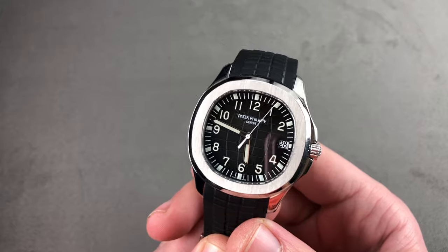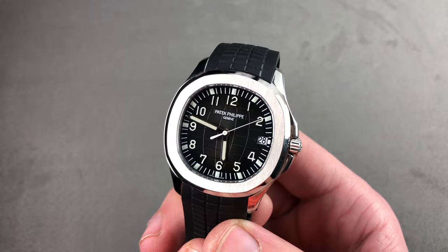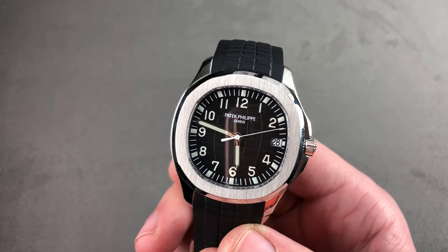Today we're discussing a watch launched at Baselworld 2007: the Patek Philippe Aquanaut 5167A-001, 40 millimeters in stainless steel.